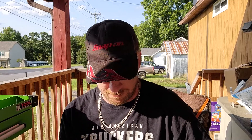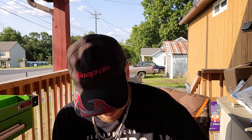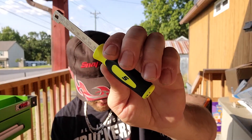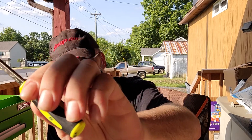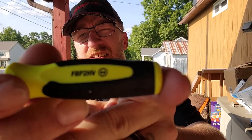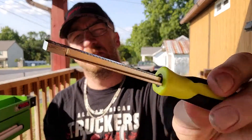My next item is for spark plugs — I've been eyeing this little tool for a long time now and finally found a good price on it. It is the Snap-on spark plug gapper with the high-vis handle. The part number on that is FBP2HV. It's a nice little tool — not bad at all, I've really been wanting it.